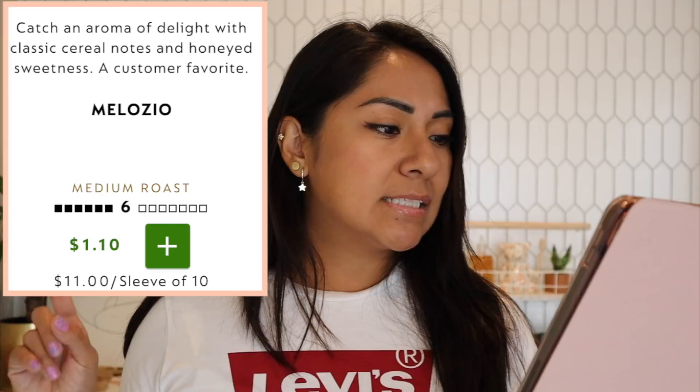I don't know how I missed Melosio. I think I've tried it twice — once from a sample pack and once from their advent calendar last year — but I hadn't ordered a full sleeve until now. I found myself loving it so much. It's a level six intensity, round and smooth, with biscuity cereal notes. Honestly, if Bianco Leggero were a big pod, I think it would be a lot like Melosio.